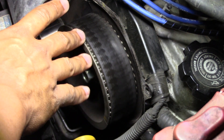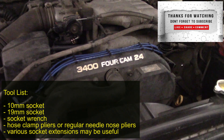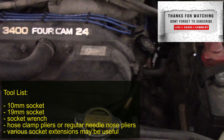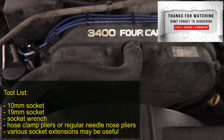Welcome back, it's your guy Engineer Mojo with another tutorial video. Today I'm going to show you a quick and easy way to do an inspection of your timing belt. As always, the full tool list is displayed on the screen.